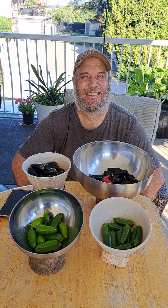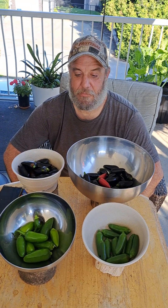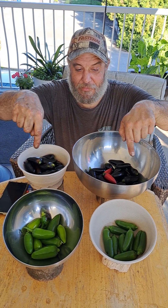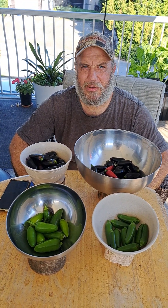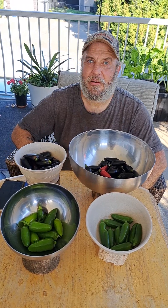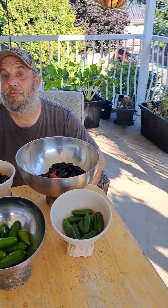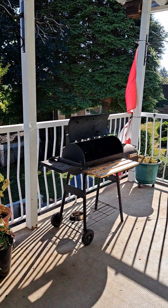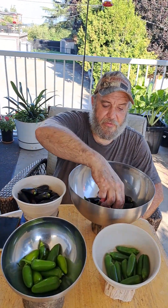Here's Alex with several bowls of peppers — two of them are jalapeños, two of them are black Hungarians. He's gonna taste them and tell you what's going on with them. But first, getting ready to smoke some of them.